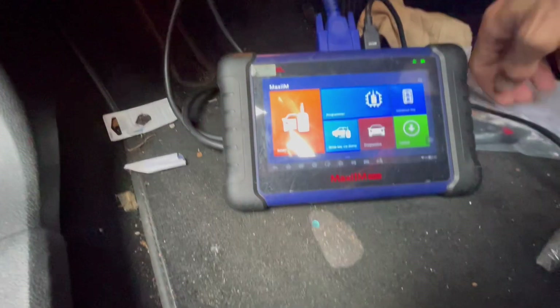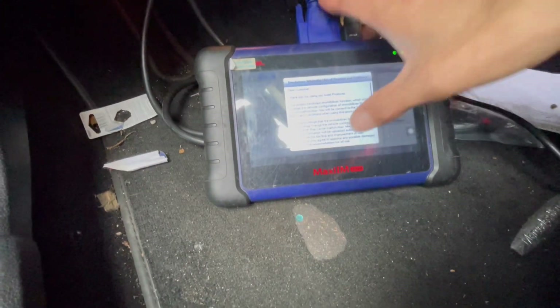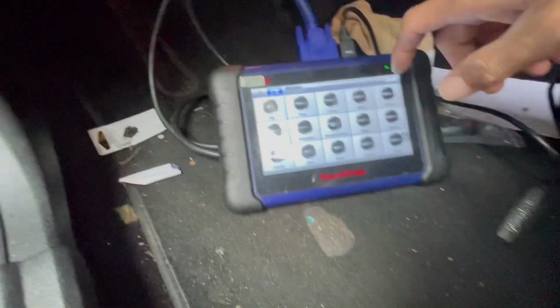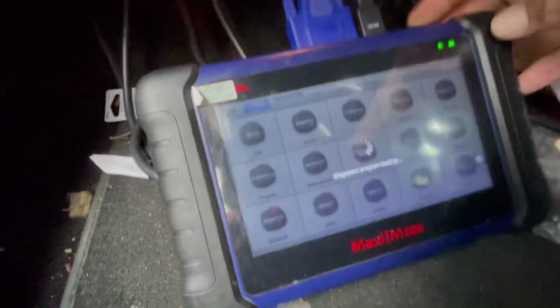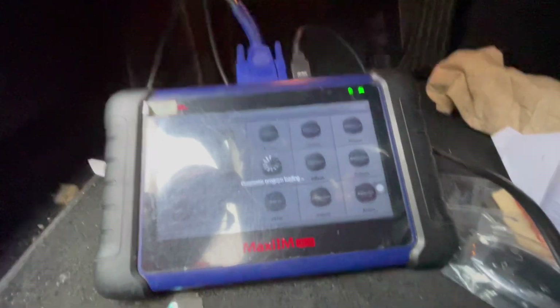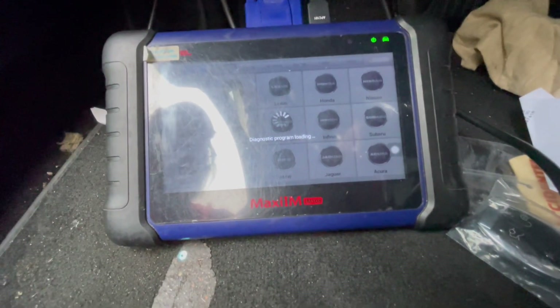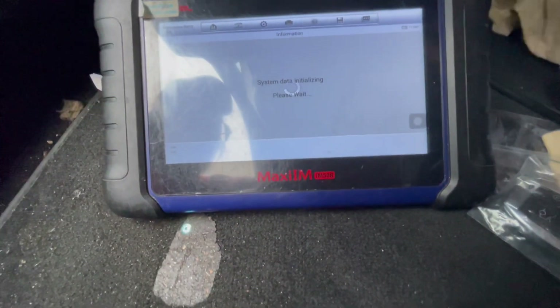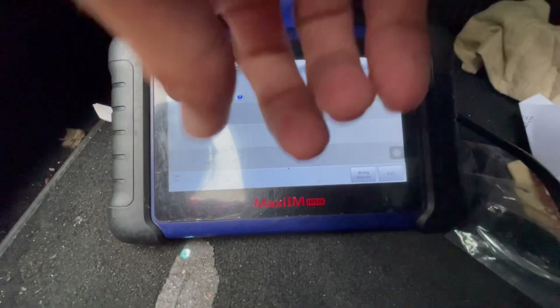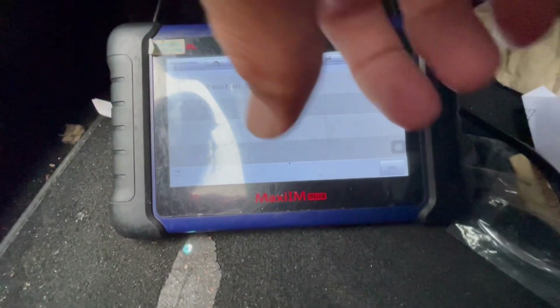It's a 2012 E-Class. We're gonna start by just logging into the car — the car has an active alarm, so it's an all-key-loss situation. We're going to connect to the car through the OBD and go to Mercedes. We're going to use smart selection, which is always going to be the easiest because it tells us exactly what it is. We're going for all-key-loss fast.